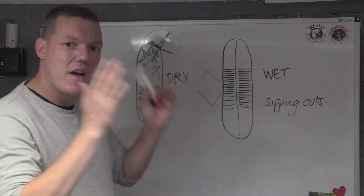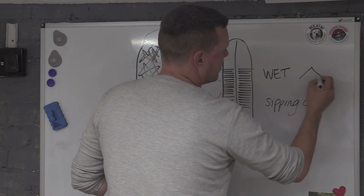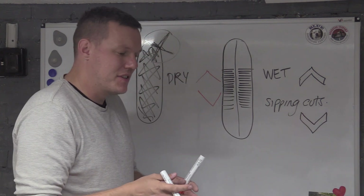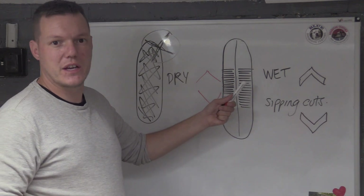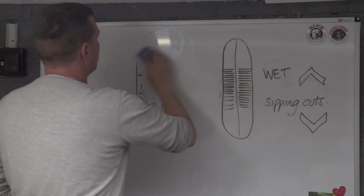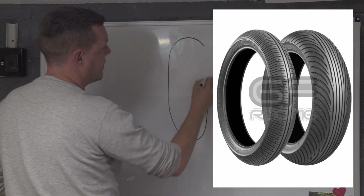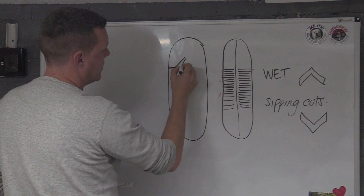So if people think the direction of the tread arrows is about channeling water and the direction in which it channels water out — what the hell is going on here? If you look at some of these wet tires, not all of them, some are directional: some have directional cuts, then straight.